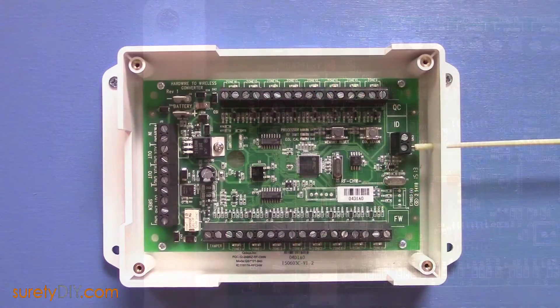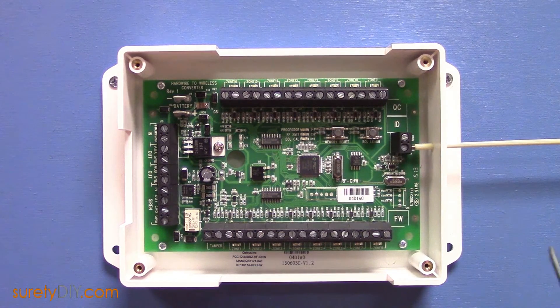Also available is a hardwired siren connection. The backup battery you would connect to the Hardwire 16 is a 12 volt 5 amp hour battery, the same battery that is used in most alarm panels. Unfortunately, it seems the only thing that the Hardwire 16 lacks is the space for that battery to fit inside.